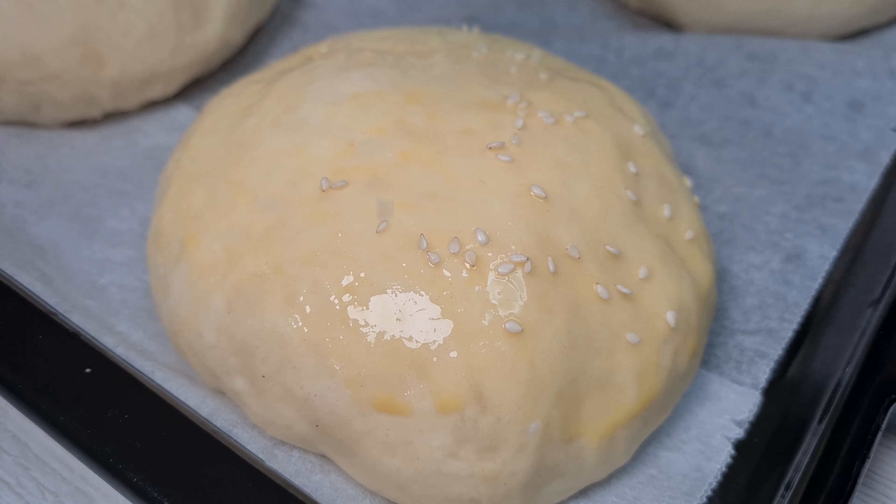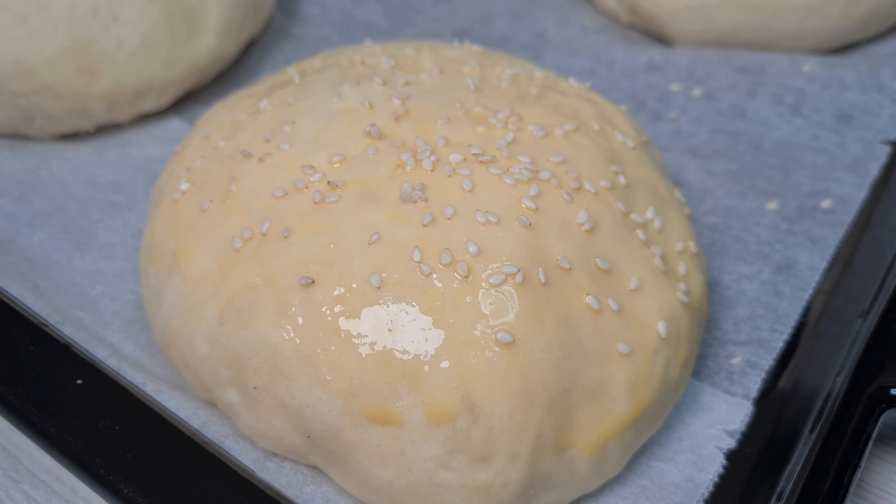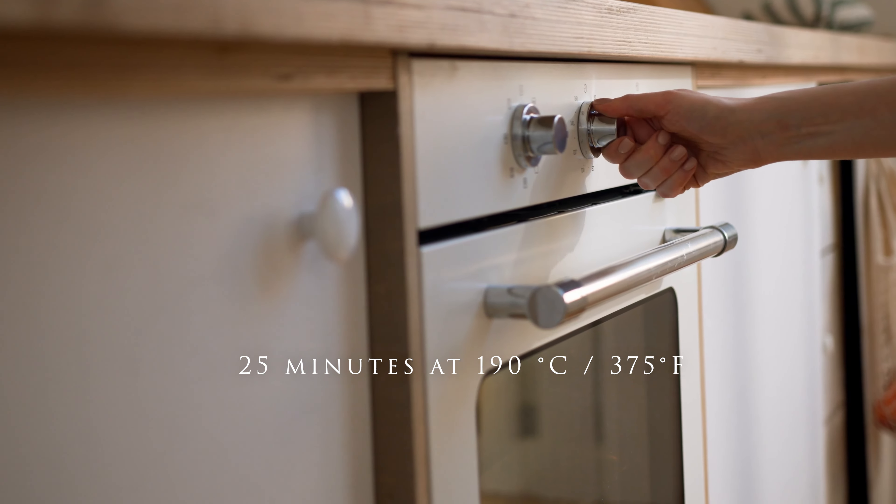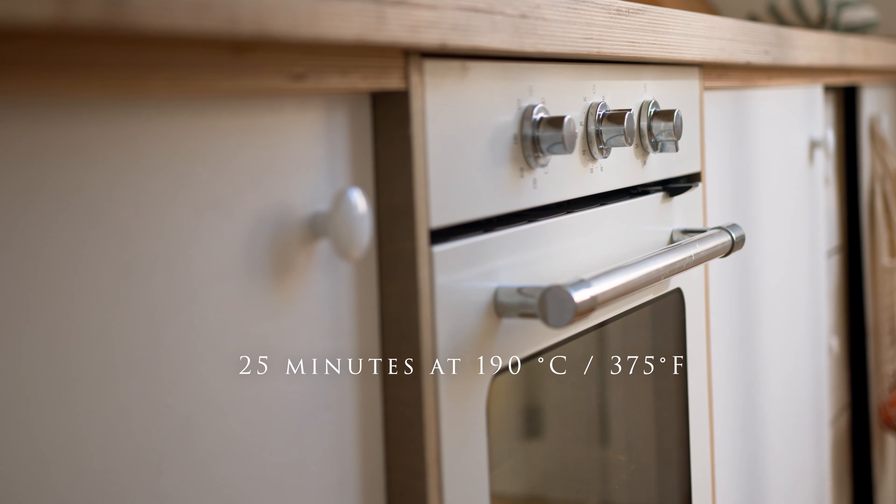Apply water on it and sprinkle some sesame. Bake for 25 minutes at 190 degrees Celsius, 375 degrees Fahrenheit.